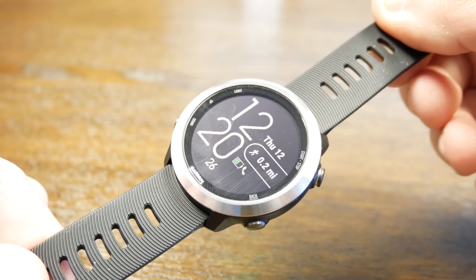Hey guys, what's up? My name is Eric, and I'm the Techie Agent, and today we're taking a look at the new Garmin 645 Music.